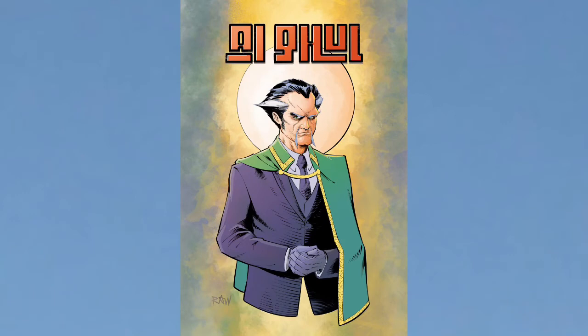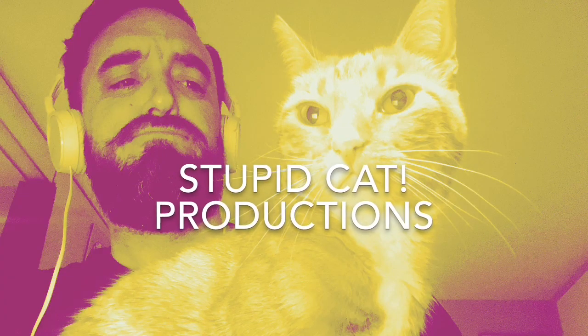Thanks for watching. Until next time, take care of yourselves, take care of each other, and take it easy. Stupid cat.